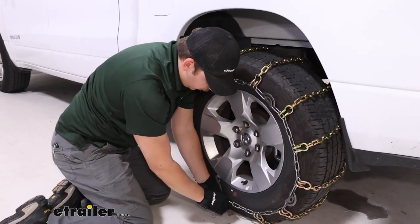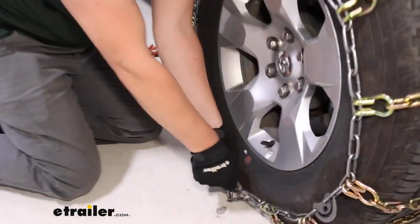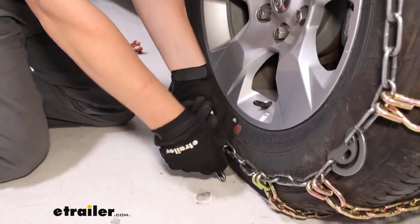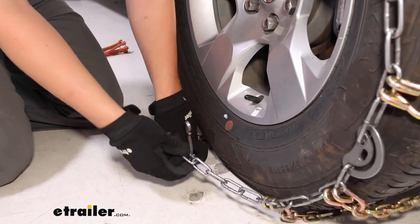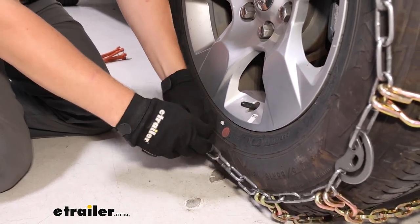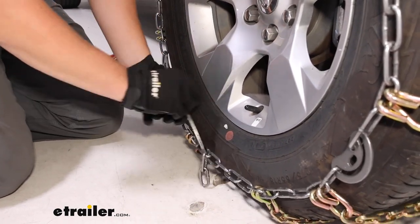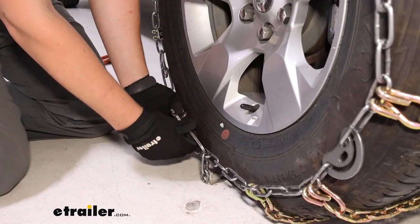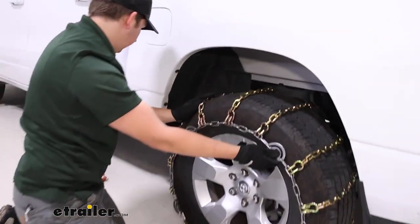Around front, we're going to be feeding our lever arm through one of these free links. For me, this one is feeling like it's got too much tension to do by hand, so I'm going to go for this third link. It doesn't quite get a great amount of tension on the tire chain when I fold it back, which typically we want, but it's the best we've got, and we've got the integrated cams.